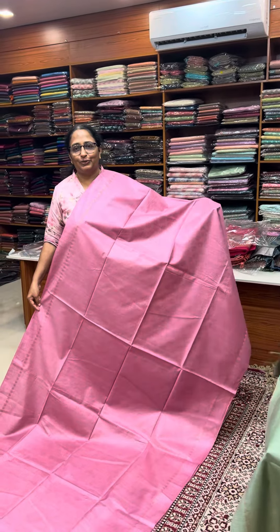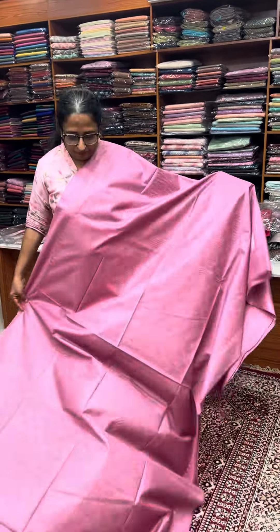Hello friends and welcome to Ainslady's Clothing Store. Today we are going to show a restock video in the 1190 range.